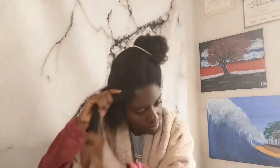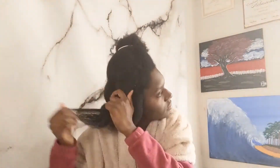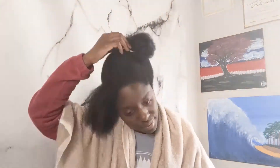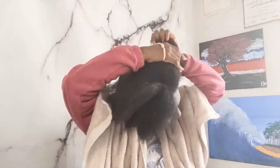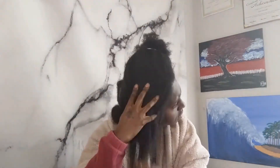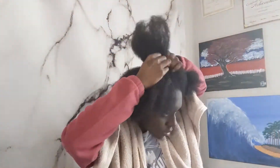Sometimes you'll see me looking down at the screen or laughing — that's just because I'm watching Netflix. It takes me all day long to do my hair and I still want to have fun while the time passes by, so instead of standing in front of a mirror all day, I'll sit somewhere else and watch TV.